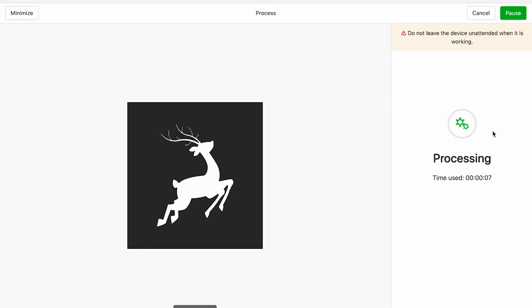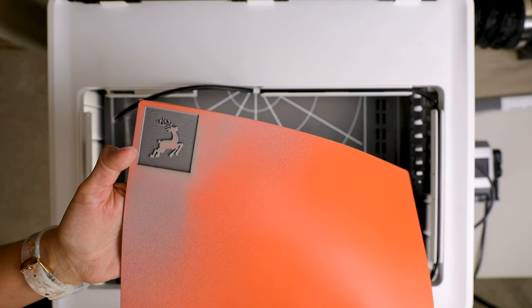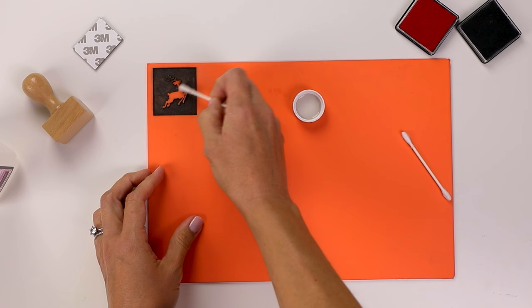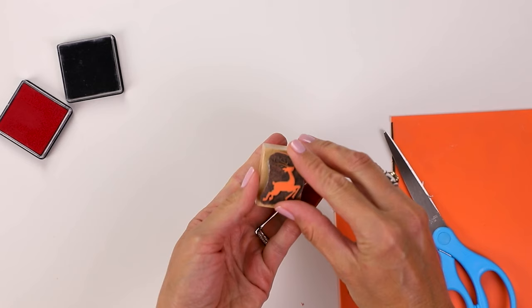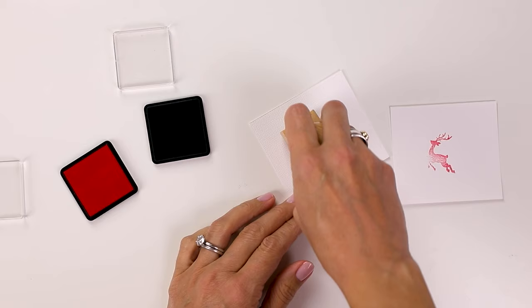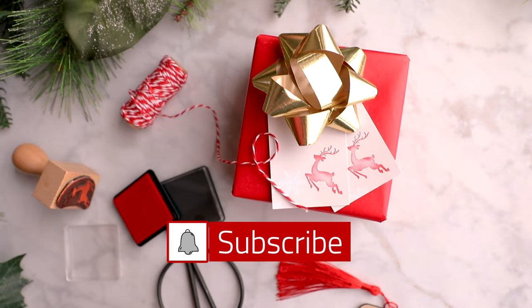It took the M1 about 50 minutes to engrave this stamp, which was about one and a half to two inches big. Then there's just a little bit of cleanup with some rubbing alcohol and trimming the stamp to get it ready to use. I'm really impressed with the level of detail of this engraving. I can't wait to use this to make my own gift tags at Christmas time.